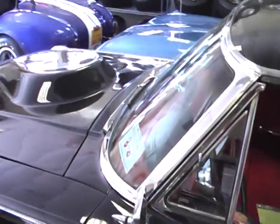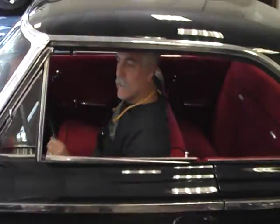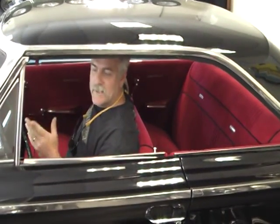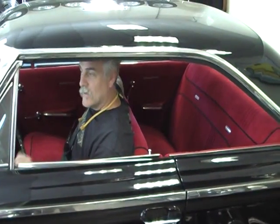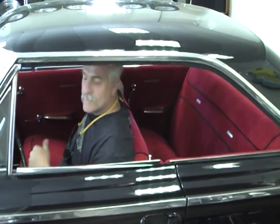I brought it home. It had a straight body on it. Started doing body work to it — this is a Raven Black. Hand polished all the chrome on the car. There were pieces I bought for the car that weren't on it originally. Pulled the 390 out, which was tired, and threw it away.